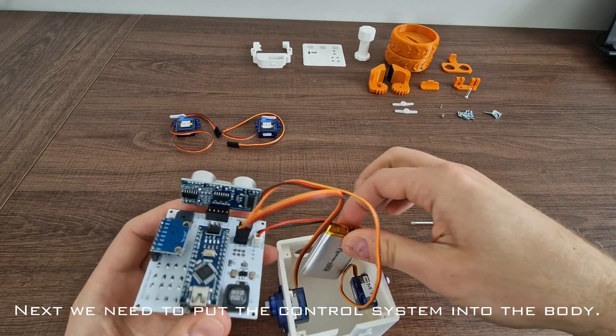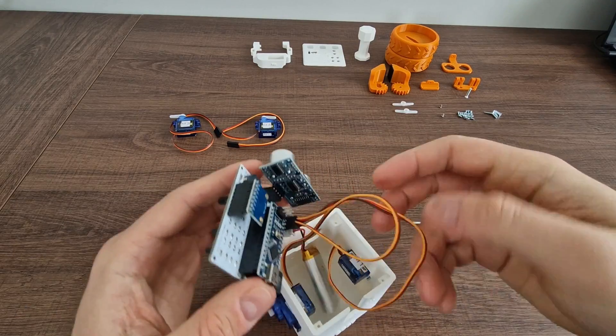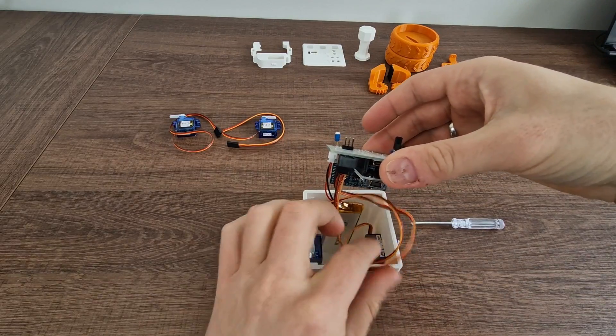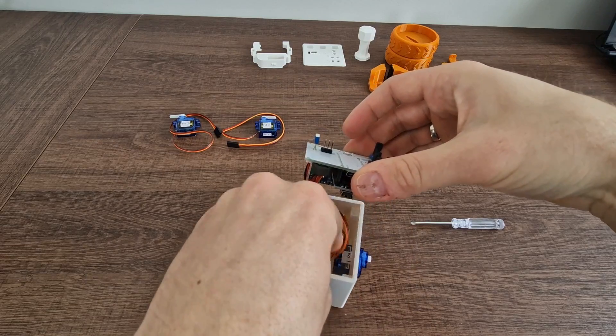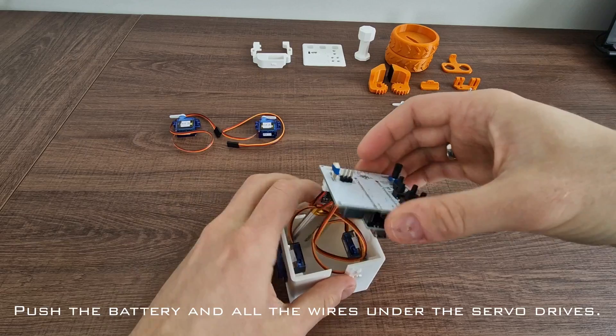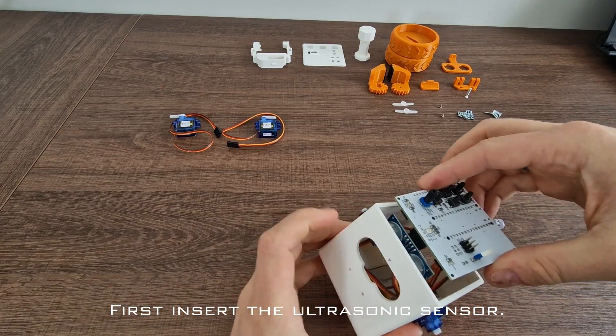Next we need to put the control system into the body — we have to do it upside down. Push the battery and all the wires under the servo drives. First insert the ultrasonic sensor.